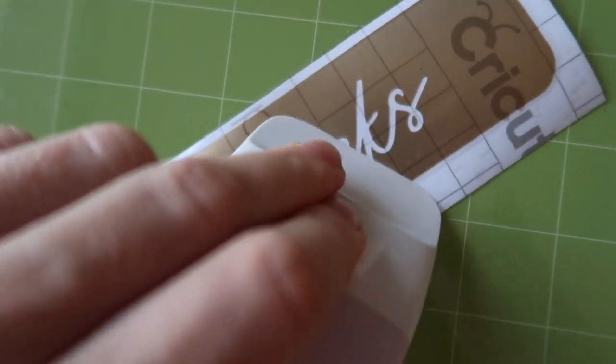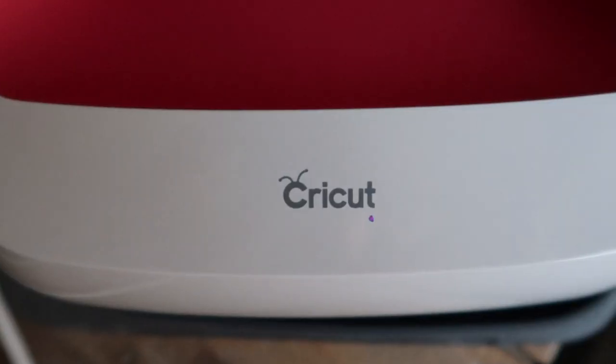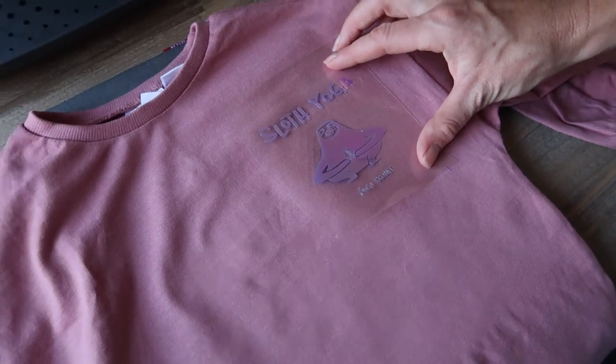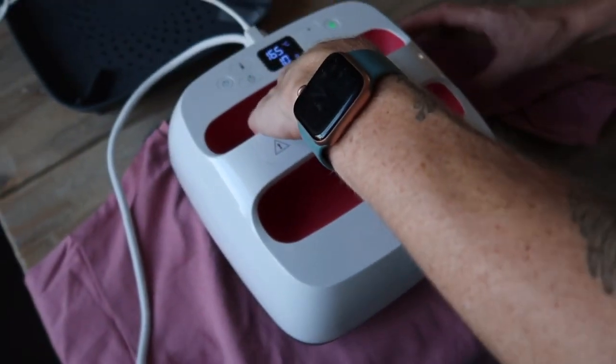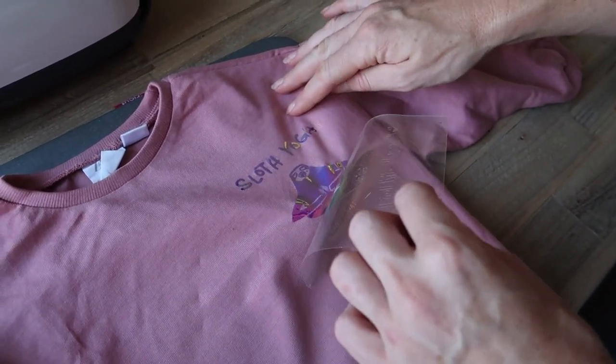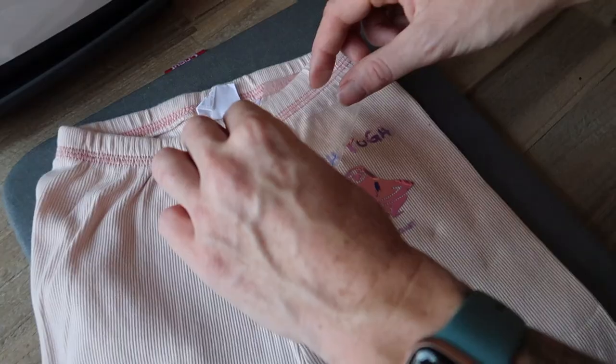Next, let's talk about the Easy Press — honestly the dream iron. It's not very big, not very heavy, and if you're thinking of small business ideas, this would be the dream. This is how everything turns into tote bags, cushions, and clothing — it's your heat source. Connect it to your wall, input the material it's going onto and the material you're using, and it will tell you the temperature and how long to hold it down for. It literally couldn't be more simple.